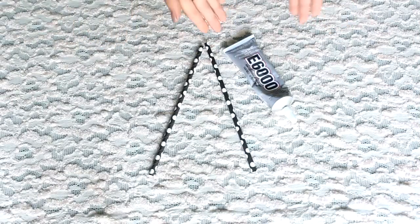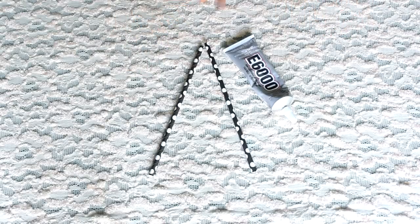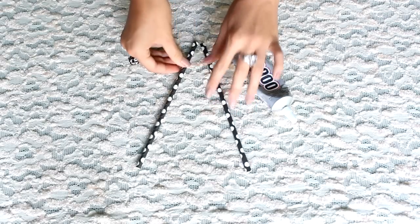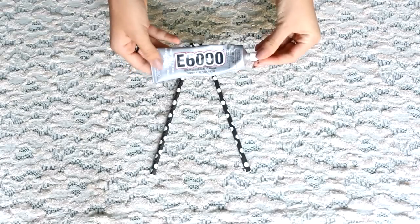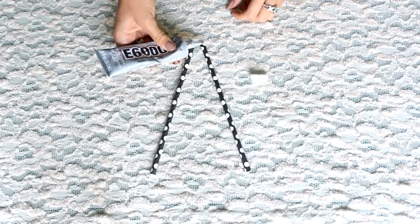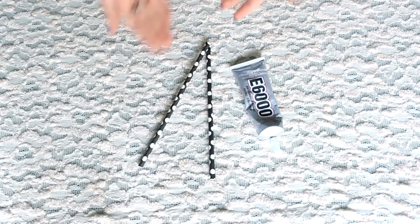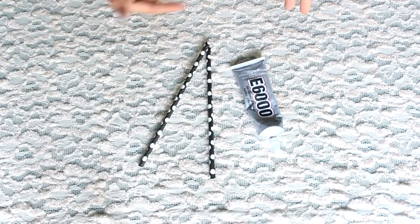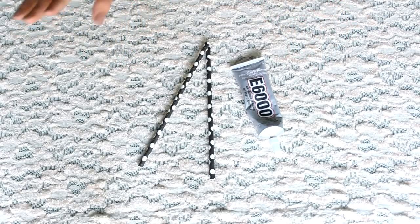Now that we have our E6000 glue and our two straws — there's actually four in total, but just to make it a little more simple, we're going to start out with two. Now we're just going to take our little straw and squish it at the end. Then we're going to take the E6000 glue and do a dab — just a perfect little drop. That's literally that easy. It's just going to look like a V, like your two fingers. Let it dry for ten minutes and then you can glue on the next piece.